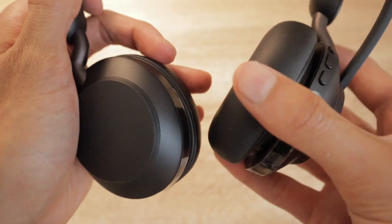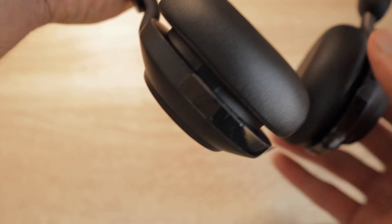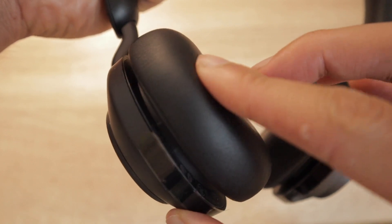Other headphones I've used in the past put way too much pressure on my ears. With the Jabra Evolve 2 ear cushions, I can barely notice that I'm wearing them. You also notice that the angles of the earmuffs can be adjusted so that they give you the best fit over your ears. The ear cushions also do a really good job at blocking out external background noise when you're wearing them so that you can focus on your call.